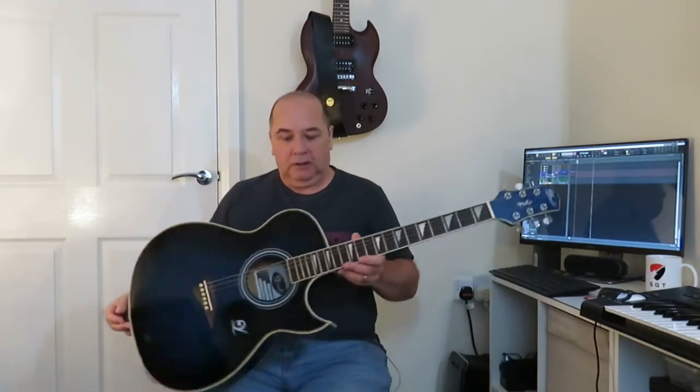Hello again everyone, Mel from Stocksbridge Guitar Tech. I've got a little lesson video for you today. This is aimed more at beginners, but intermediate players will probably get something out of it as well. Just to let you know, this is primarily a beginner's lesson.